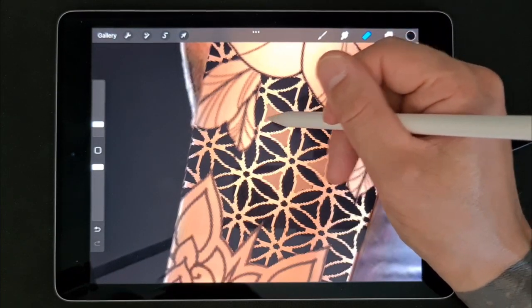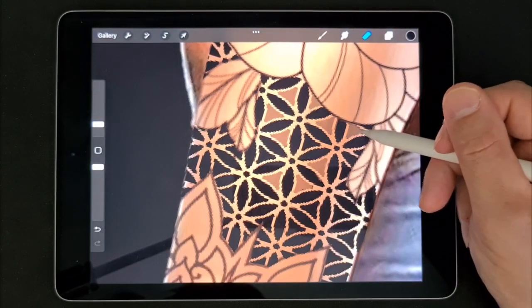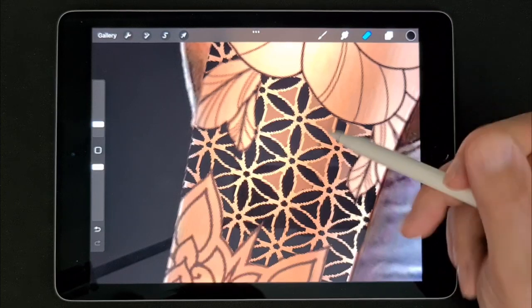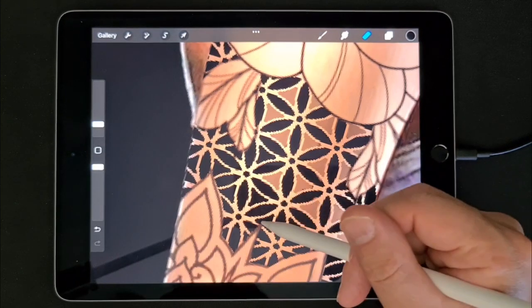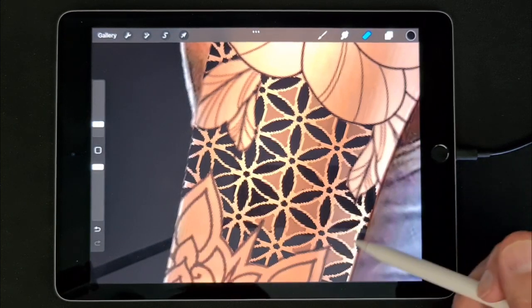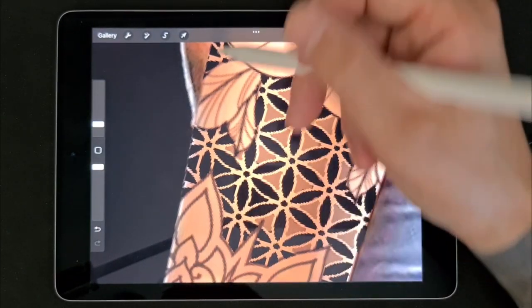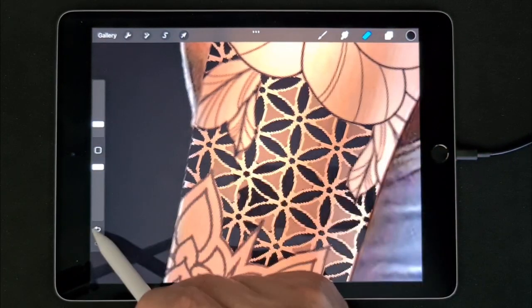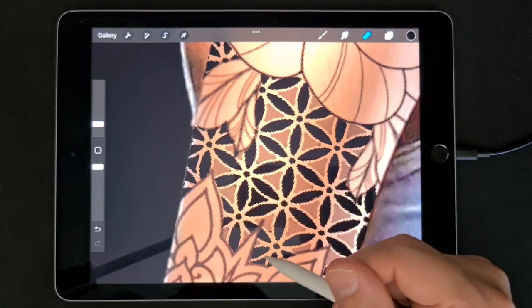It is nice if you show this design to a customer the way you will actually tattoo it. So the way I will do it is just tattoo all these parts solid black. And the lighter parts — you can do it in different ways. You can do some fine dots, or you can do some shading as well. But personally I like to use a 7 liner and just dot it. That is really a matter of taste.